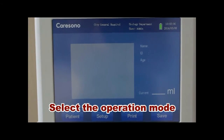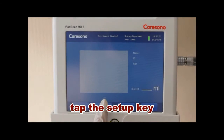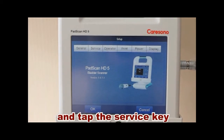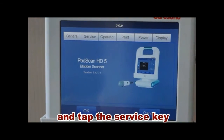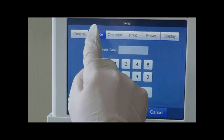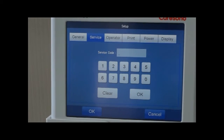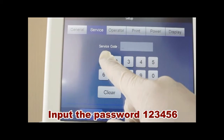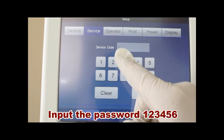Select the operation mode, tap the setup key, and tap the service key. Input the password 123456.